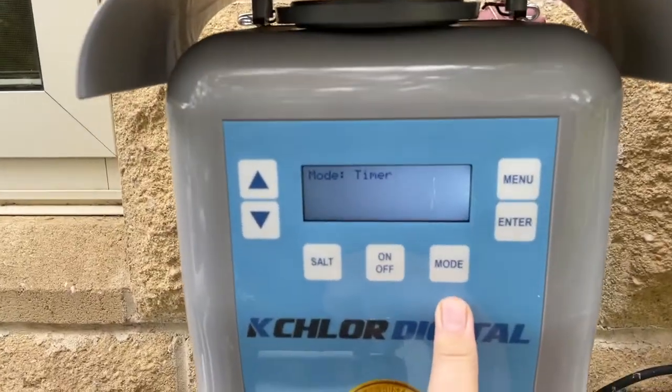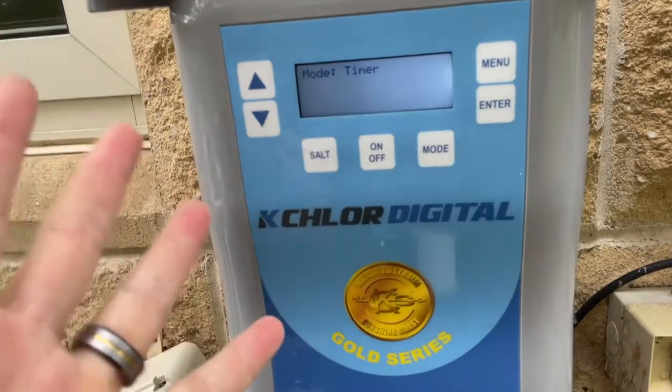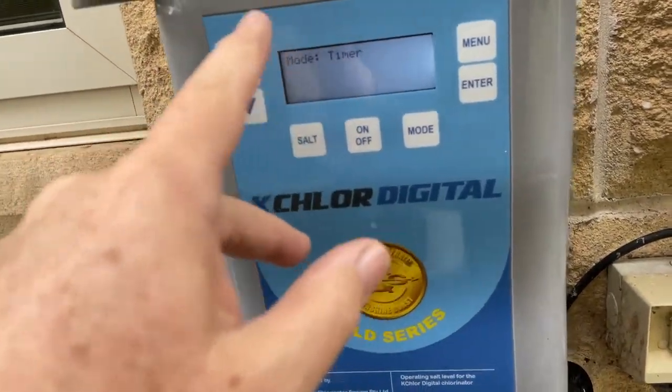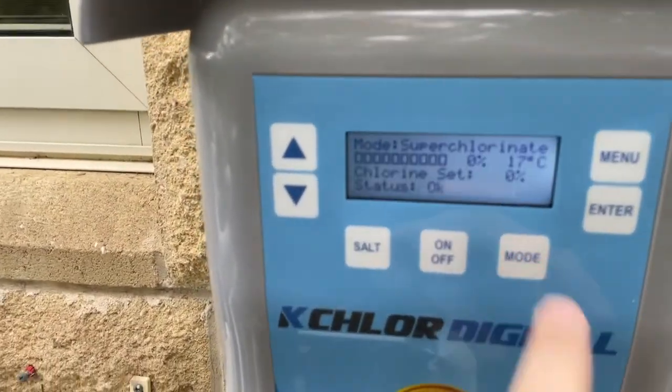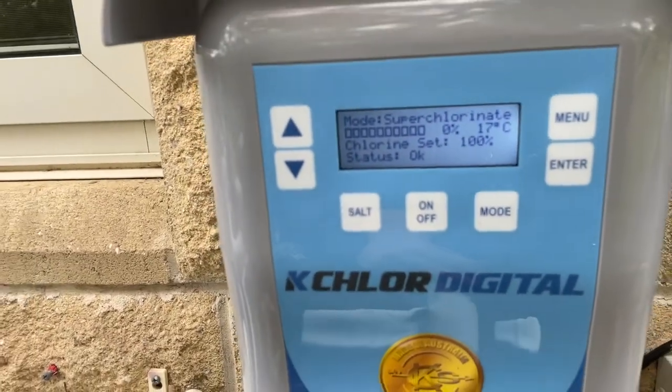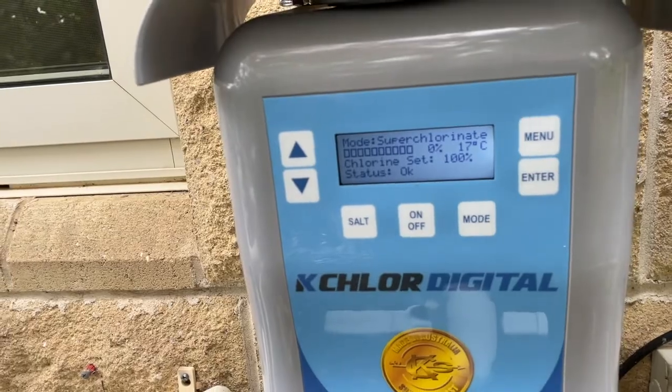The mode button — I'm going to go through that because it's one of the main things. The customer walked up at this point, saw I was making a video, and he said: 'Hey, make sure you tell them I'm really happy with it. It's a really, really good unit. Best chlorinator I've had.' But it also means I'll shoot this again on another day.